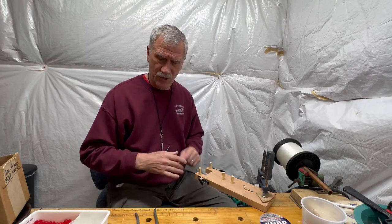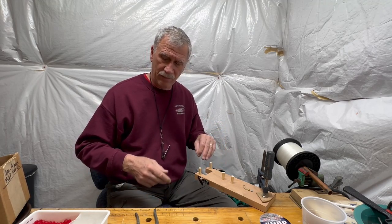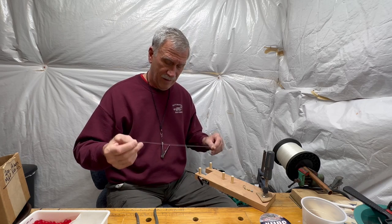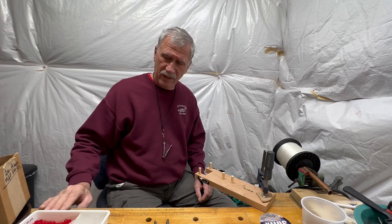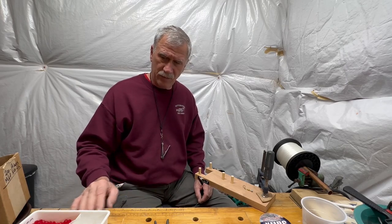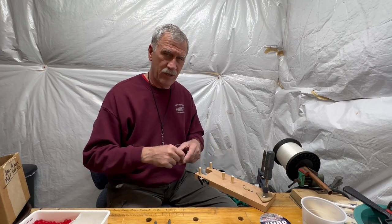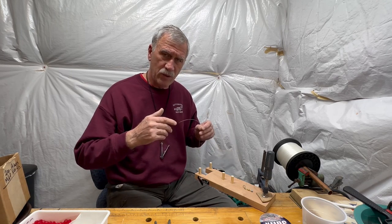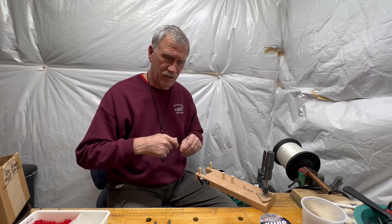You have to know how much line to pull out before you connect it to your clip. What I like to do is try to strive for 16-inch segments. Instead of guessing each time, I'll just mark it out on my workbench, or bring some type of yardstick if you're working on a kitchen table, and just measure it off. That way your rigs are going to be more consistent.